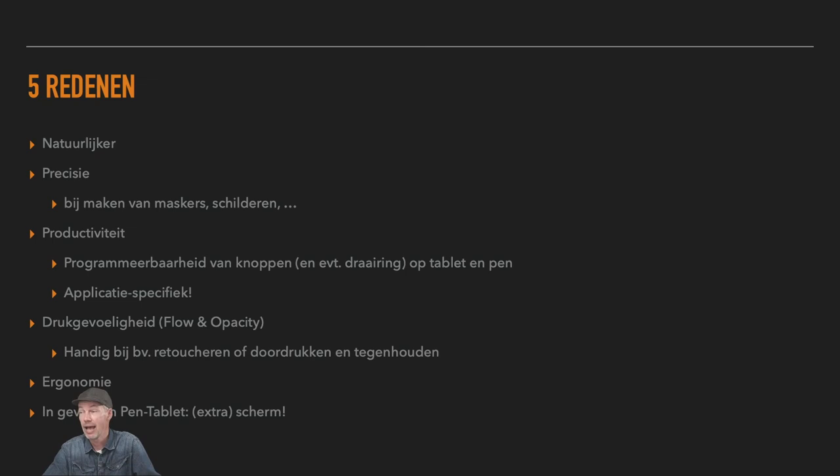Ook niet onbelangrijk is de productiviteit. De tablets die ik aanraad hebben altijd programmeerbare knoppen, soms ook een draaiering. Deze tablet heeft tien programmeerbare knoppen. Je kan daar per applicatie bepaalde specifieke sneltoetsen opzetten. Dat is superhandig. Drukgevoeligheid is ook niet onbelangrijk. En ergonomie: het is ergonomisch beter en minder gevaar voor een tenniselleboog of tendinitis als je met een pen werkt versus een muis.